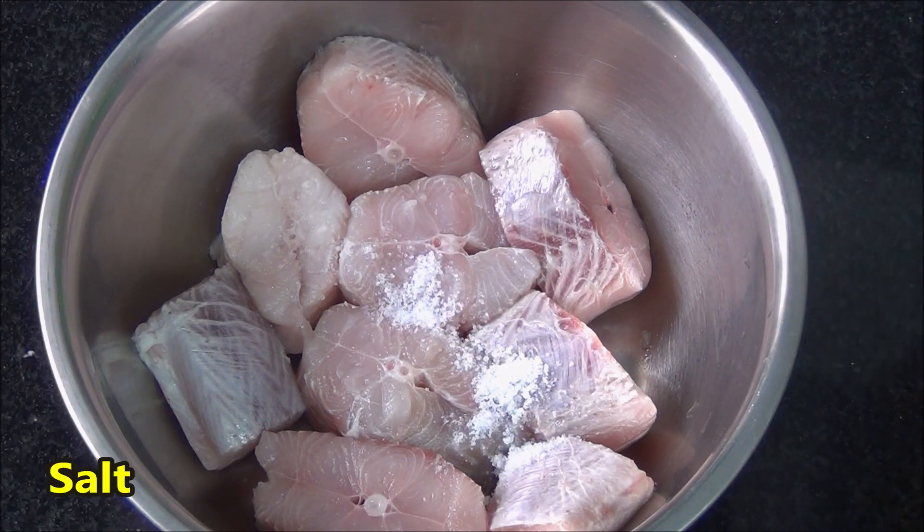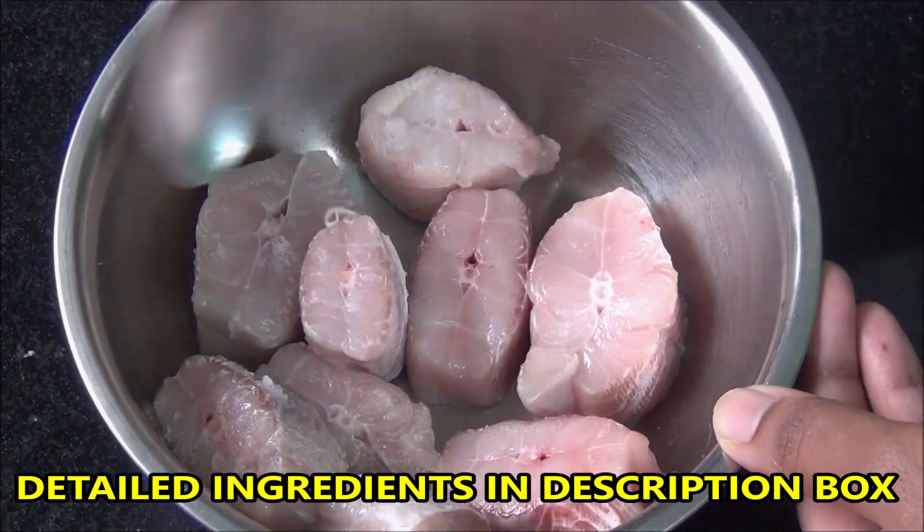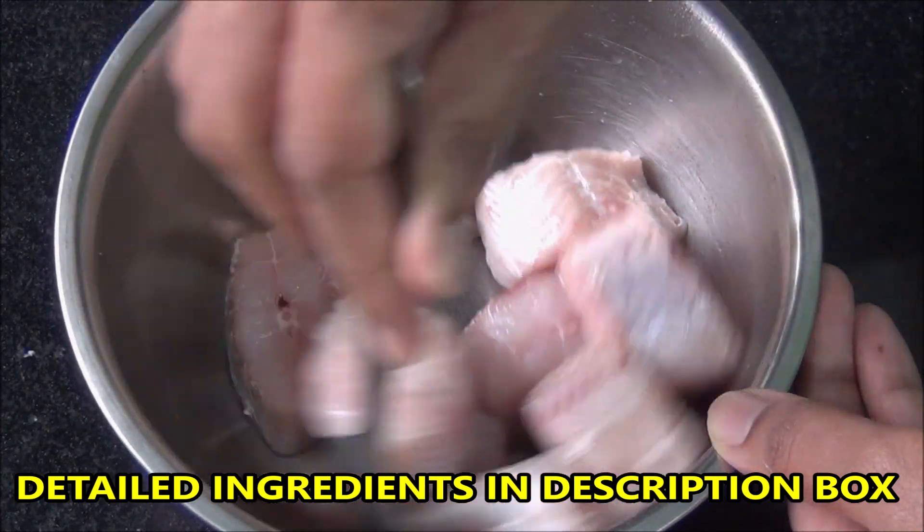I have some shark fish here. Put some salt and marinate it for around 15 minutes.